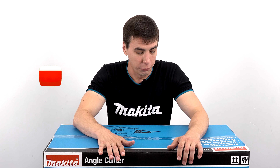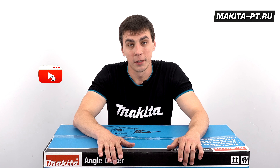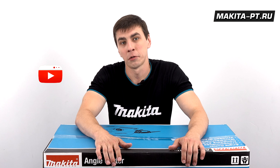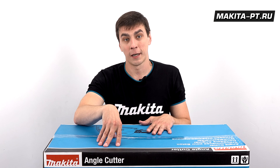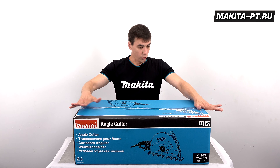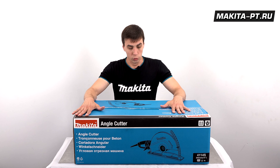Привет, друзья! Вот вы и вновь на канале Makita PT. Большие молодцы, что заходите сюда, смотрите наши обзоры — и они вам безумно нравятся. Сегодня у нас простая в использовании угловая отрезная машина по бетону.